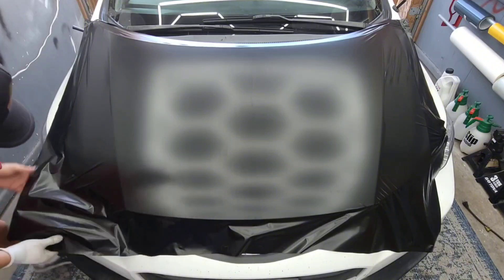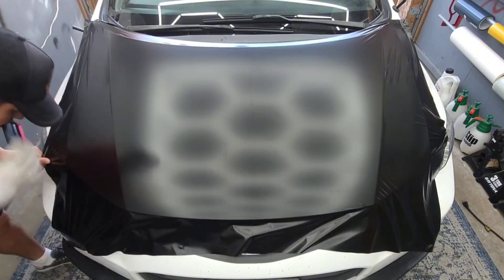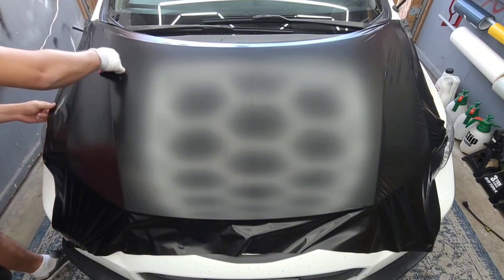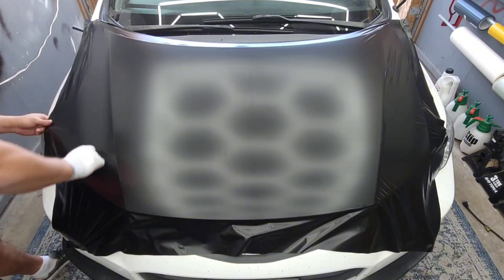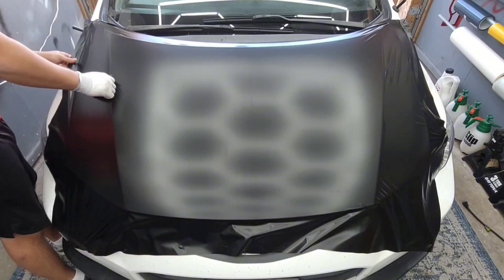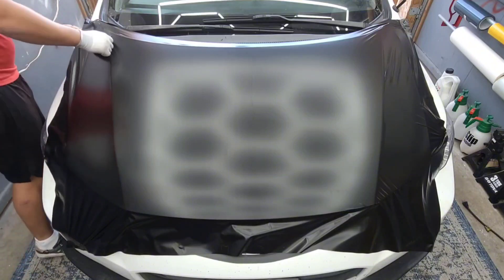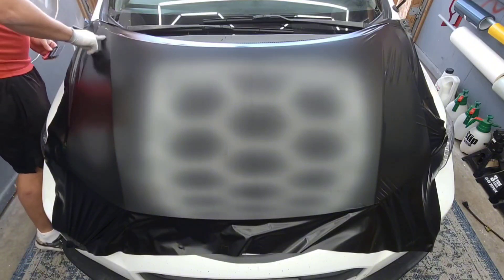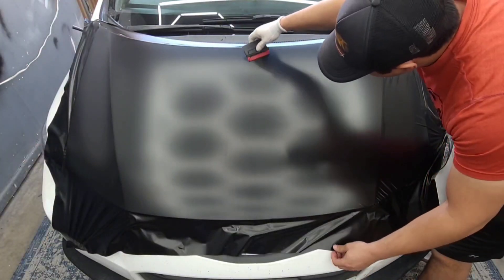Right here you want to start at the beginning of the hood — that front edge — and from there you can pretty much glass it out for the rest of it. For hoods that have indentions and hood scoops like this, you don't want to do this; you want to work into those places. But for flat hoods, you just want to glass it out and then squeegee the rest.